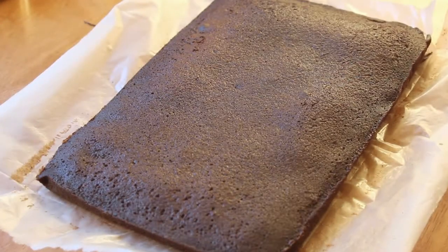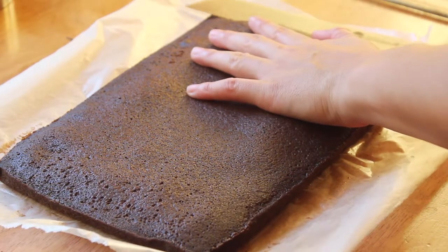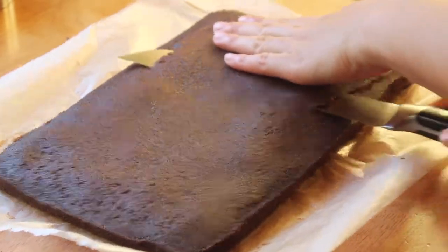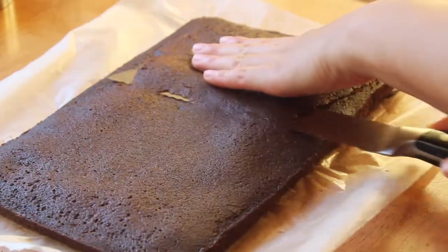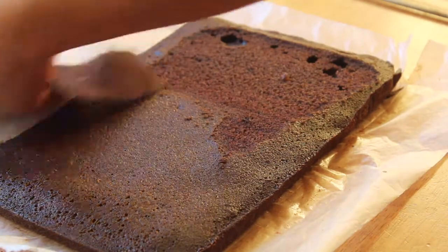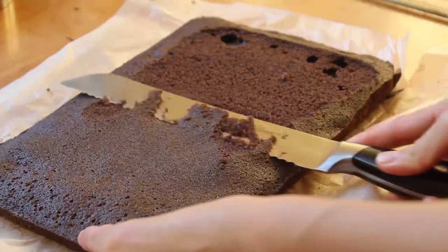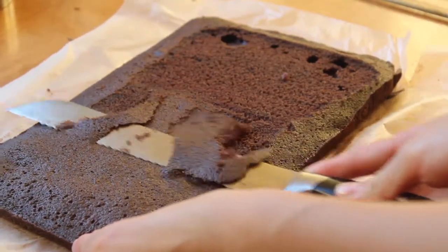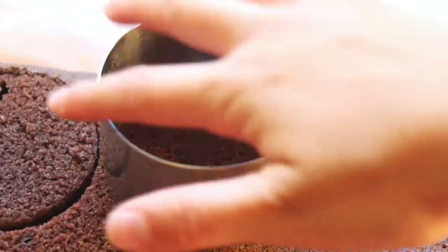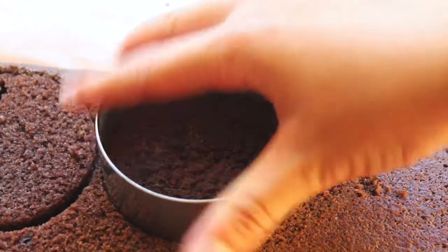After the cake finished baking, I left it on a cooling rack to cool completely and then leveled it out with a serrated knife. Once you have completely leveled out your cake, take any round cutter about two inches in diameter that matches the size of the dome mold and cut out six rounds from your cake sheet.